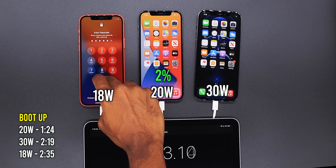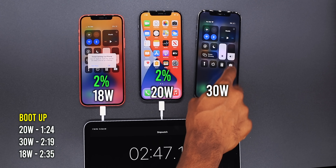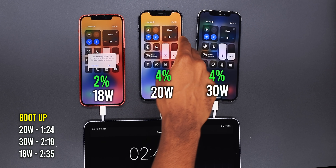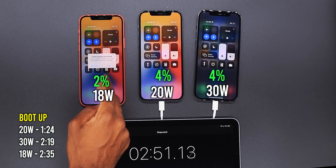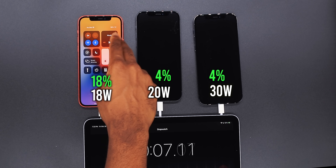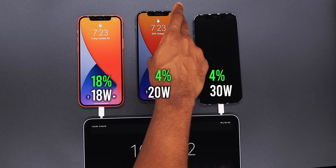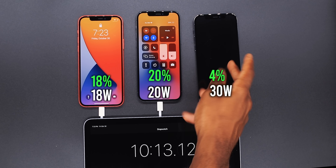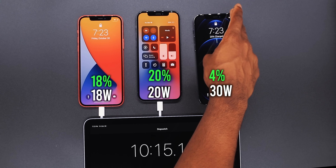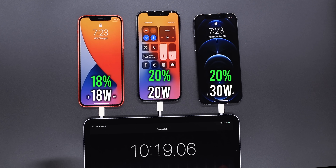All right, quickly checking the percentage at 10 minutes in. The red iPhone on the 18 watt power adapter is on 18 percent, the 20 watt power adapter is on 20 percent, and the 30 watt is also on 20 percent. So 20, 20, 18 at 10 minutes. I'll be back in another 10 minutes.